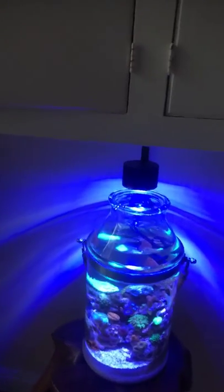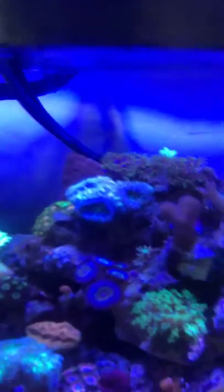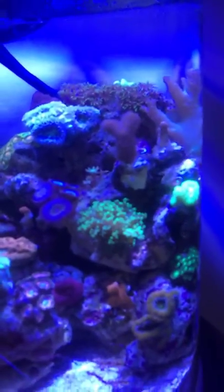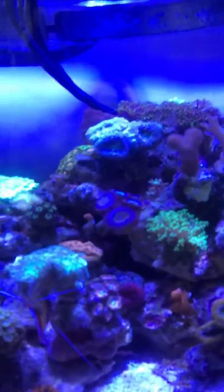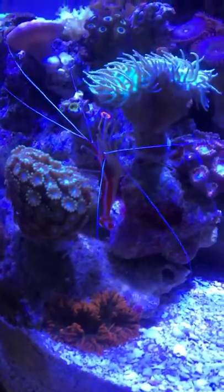Hopefully when it fills out I'll do another update, because I want a whole full look where everything just grew into each other naturally. I just kind of spaced things out. I also have a rock anemone as well.